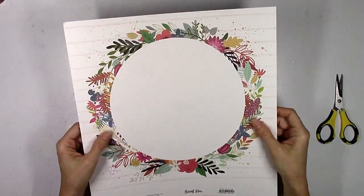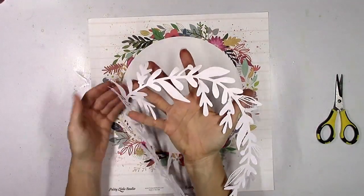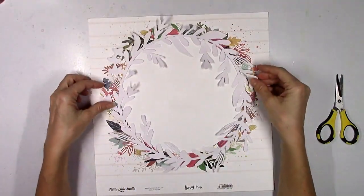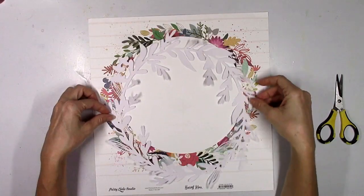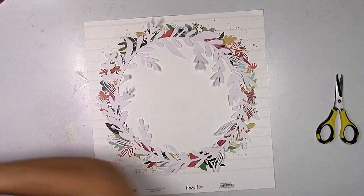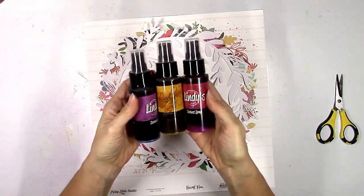It's from Pretty Little Studio and I am in love with this fall colored wreath. I'm also going to pair it with this wreath cut file that is available on the website for the month of October — exclusive cut files for Hip Kits — and I wanted to give you guys a little sneak peek of the colors that are in the color kit.